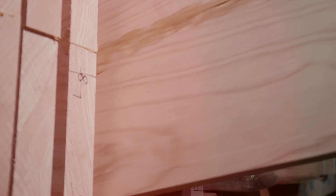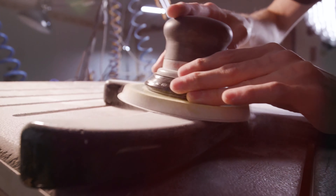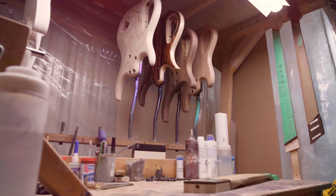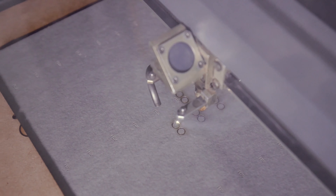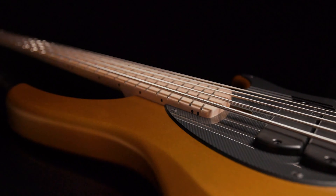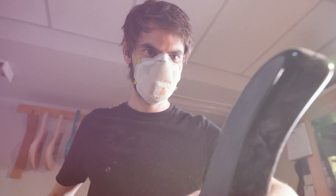For more than 30 years, Dingwall Guitars has been committed to shaping the sound of some of the most exciting and forward-thinking bass players on the planet. From the introduction of the Voodoo bass back in 1993, which continues on to this day as our flagship Z-Series, to the Afterburner, Combustion, DRock, and Super Series models. We also make signature basses for the likes of Lee Sklar, Rob Vanderloh, and Adam Nolidge.